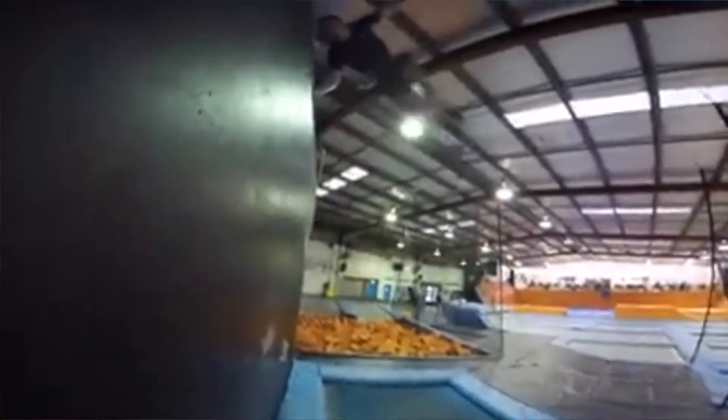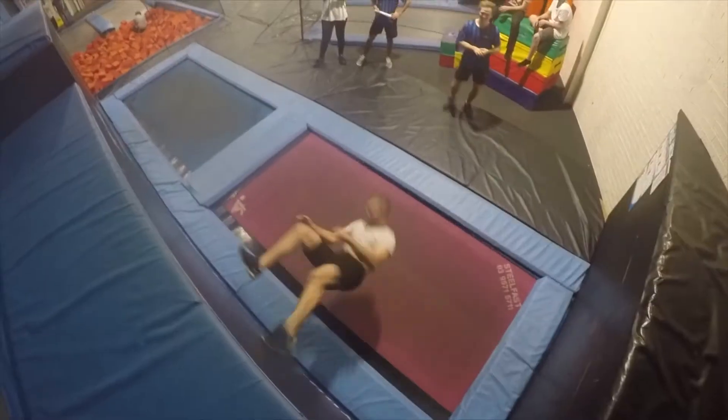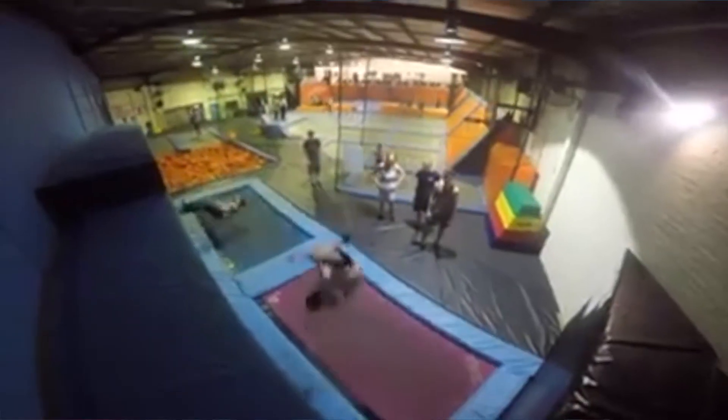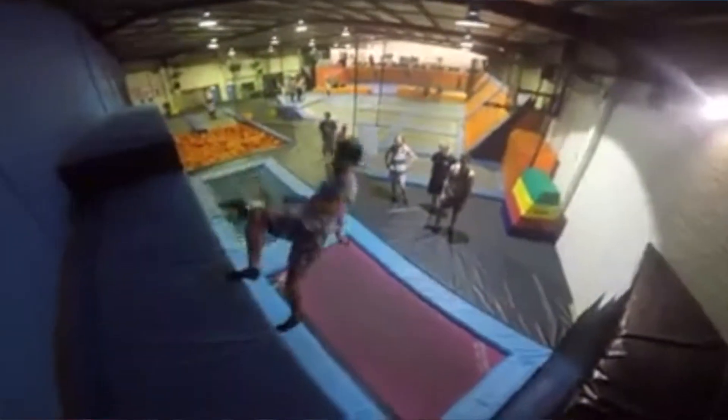Hey you guys, Michael from Hangtime Trampoline Park. One of our main features here is our wall. Wall walking is a trampolining challenge, but we encourage you guys to try it as long as you try it safely.